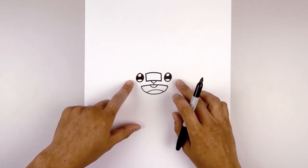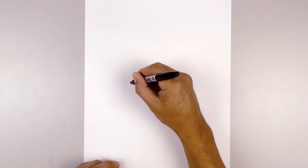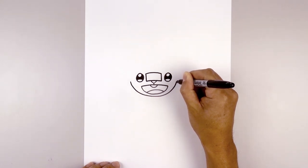Now that we've completed the face, let's draw on the lower half of the head. In line with the bottom edge of the eye, we're going to move out towards the side and curve down underneath the mouth. We're going to pull that back up on the right side.